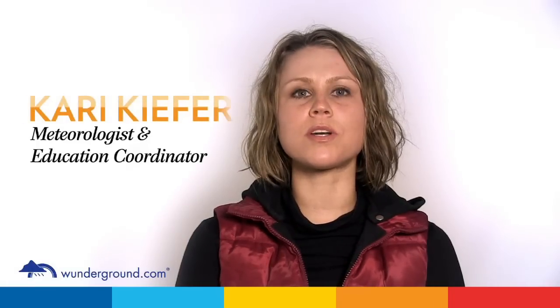Hi, I'm Meteorologist and Education Coordinator Carrie Kiefer at Wonderground.com. Personal weather stations are the cornerstone of our community forecasts and several other unique features on Wonderground.com, which is why it is so important to ensure proper assembly and installation of your weather station.